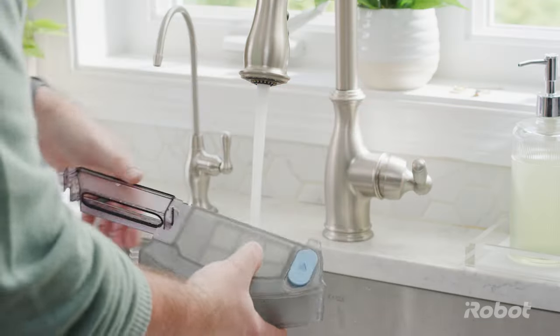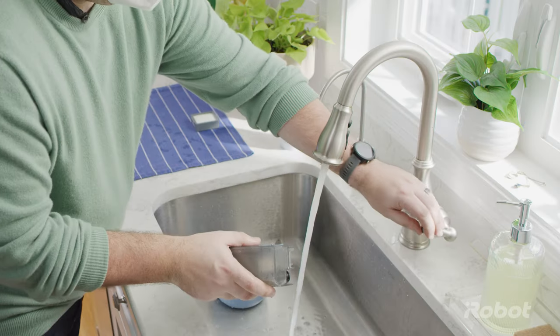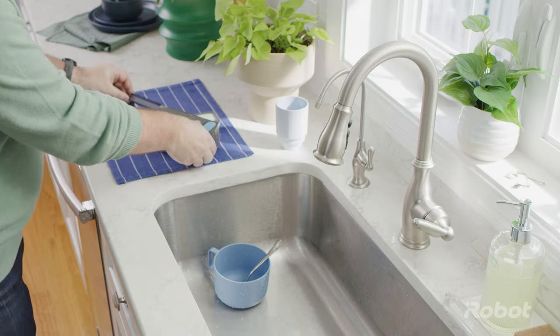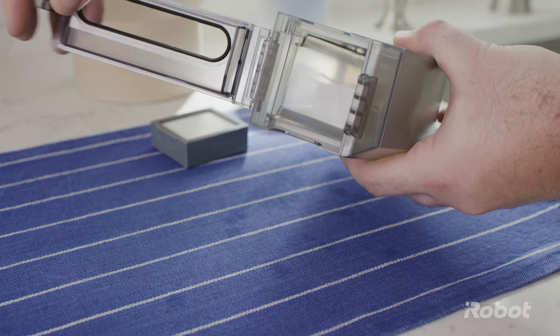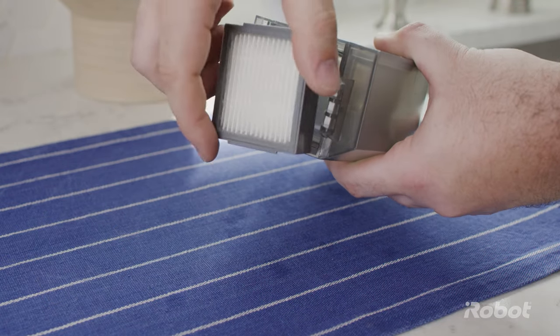Put the filter aside then rinse the bin with warm water. Let the bin air dry. Once the bin is completely dry, snap the filter back into place.